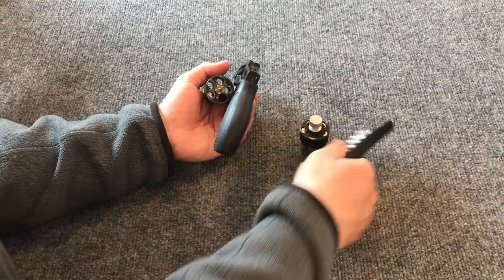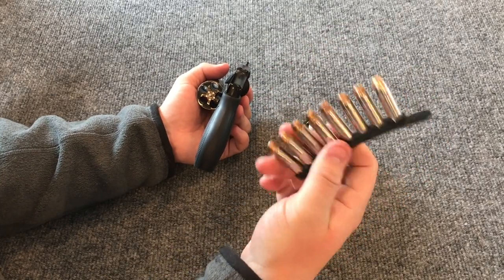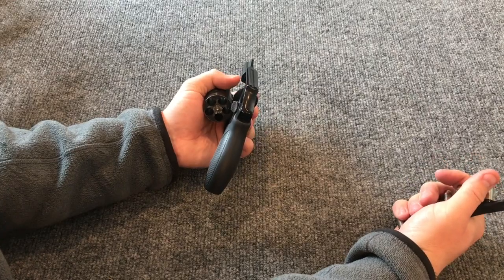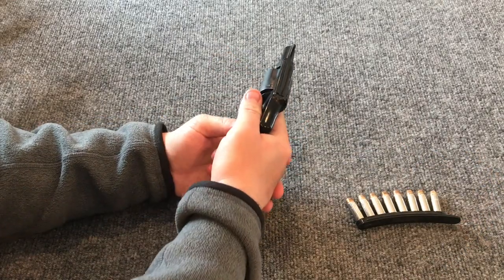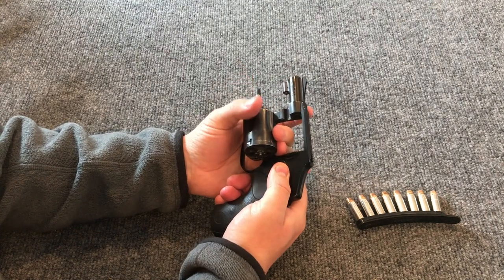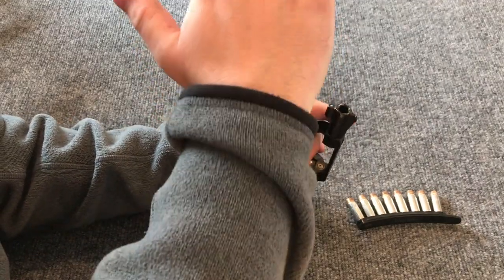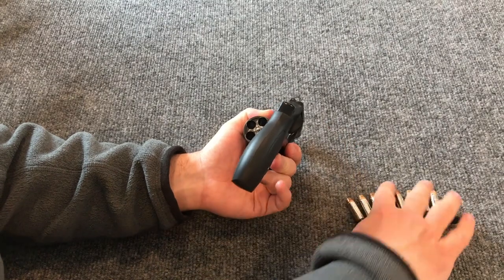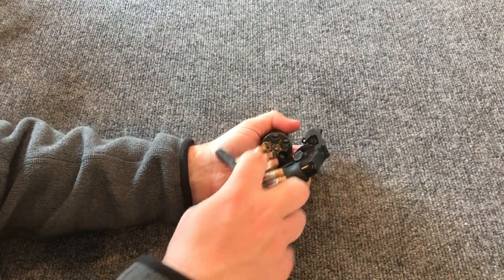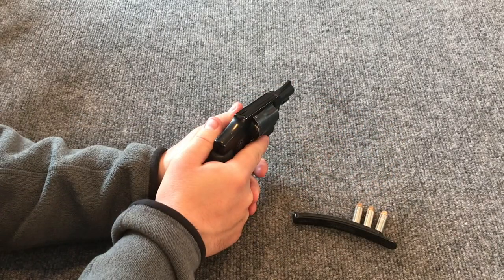My preference is to reload with a speed strip or quick strip — a little rubber strip that holds the rounds, made by a couple of different companies. You need to have this accessible to your right hand; it shouldn't be in your left pocket. Fire your revolver, get a click, push the cylinder latch forward, get the cylinder out, keep fingers against the back frame to avoid burns, bring your right hand up once and twice, tip the gun barrel down, and insert rounds — twirling the cylinder to make the job easier as you go. Then you're up and ready.